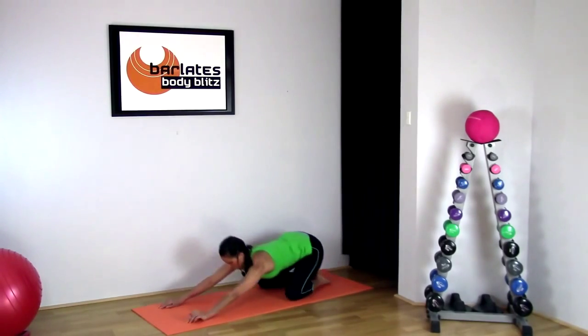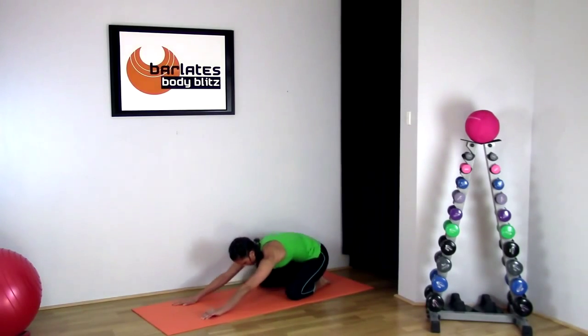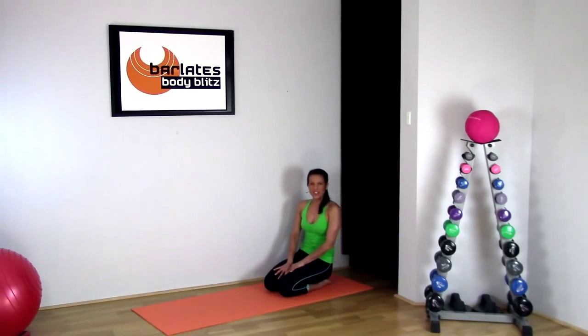And then back into child's pose. Roll it up — there you have it, lower body stretch. I hope you enjoyed it and I look forward to working out with you again soon.